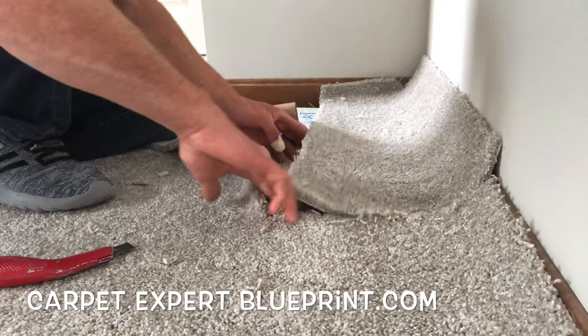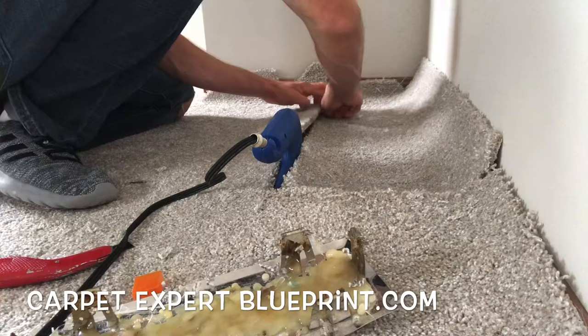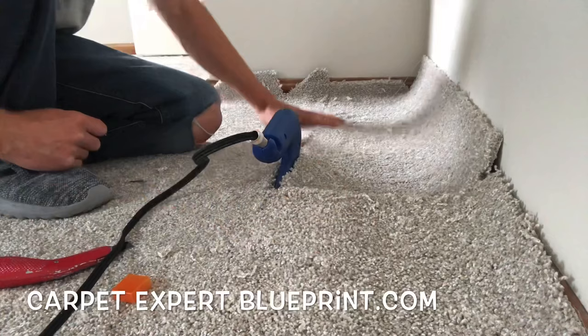We're going to go ahead and put some seam tape under the first seam here. I'm going to bring the iron into play. I'll also do other videos showing you how to do this without a seam iron, but if you have access to one — or if you want to get wild and use a house iron on it, do it up. Just know you'll never be able to use that house iron for ironing clothes again.